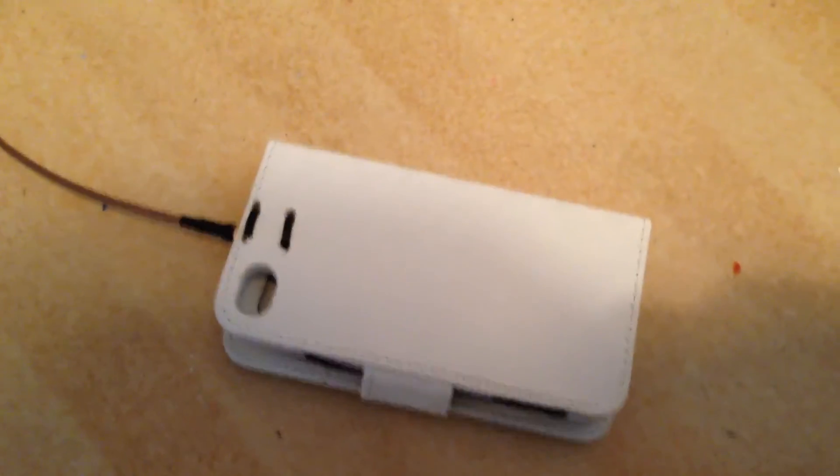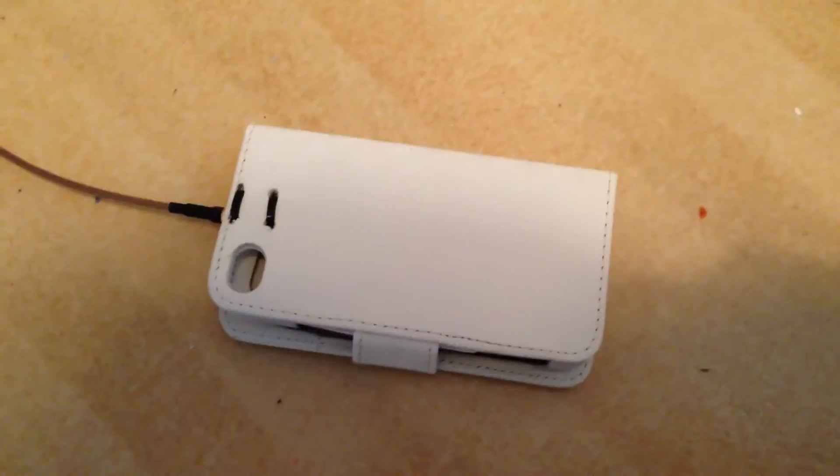Fits like O.J. Simpson's glove. Well worth it — 99 pence on eBay. Bargain.